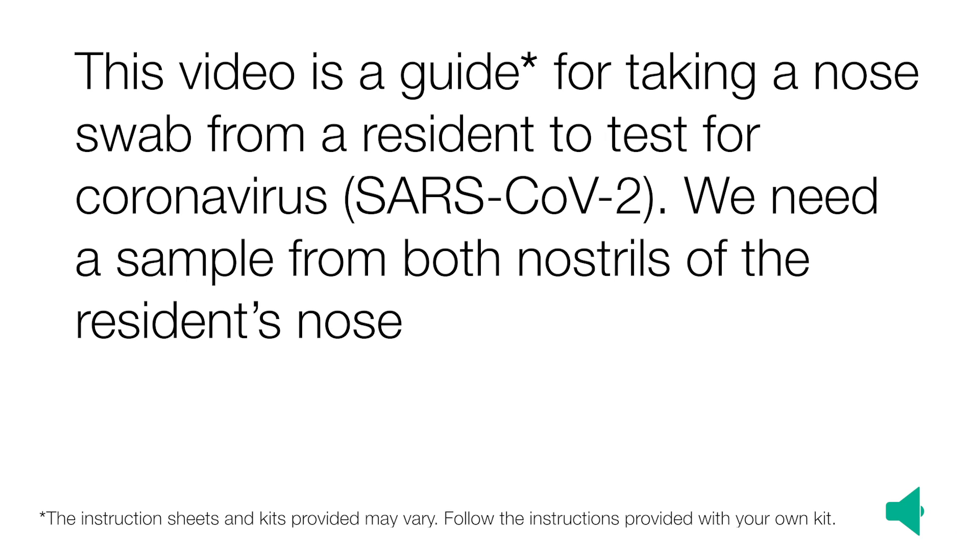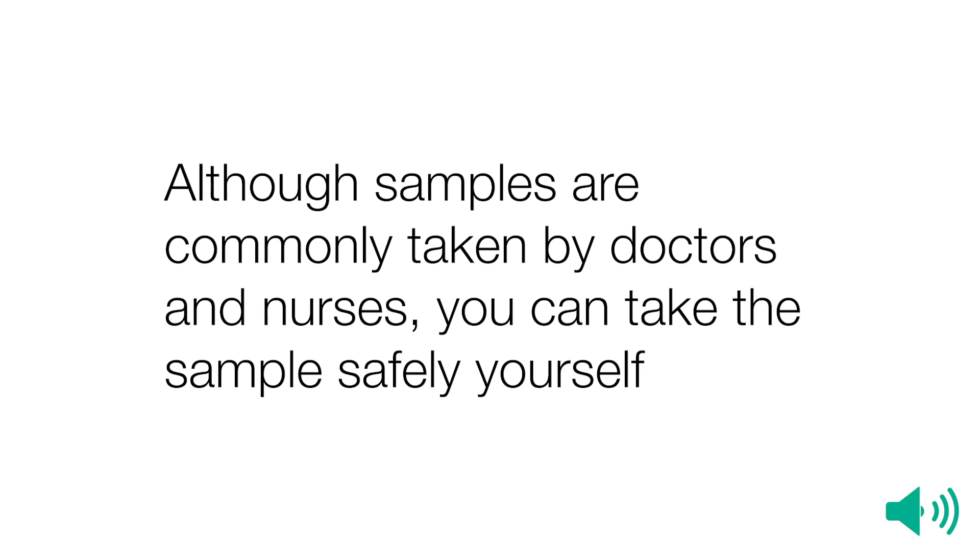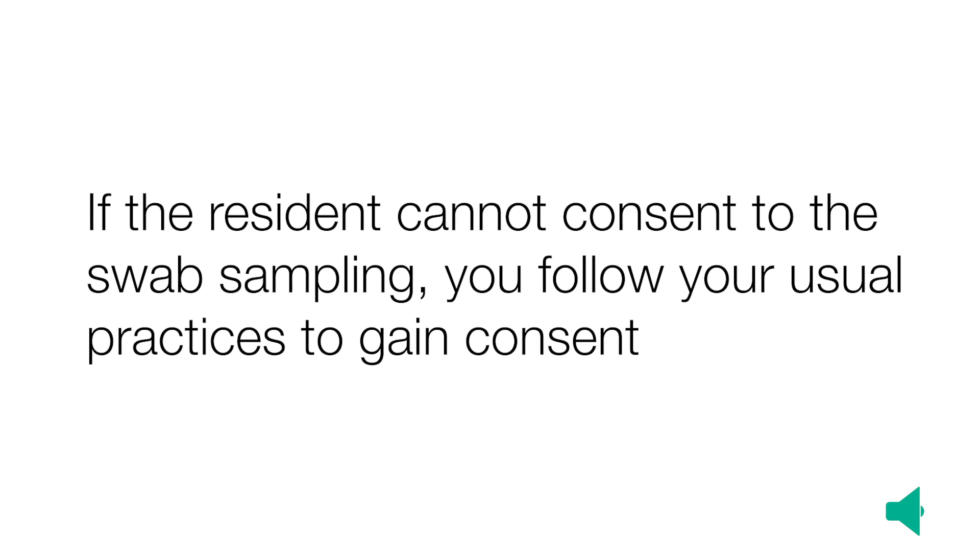We need a sample from both nostrils of the resident's nose. The instruction sheets and kits provided may vary, so follow the instructions provided with your own kit. Although samples are commonly taken by doctors and nurses, you can take the sample safely yourself. If the resident cannot consent to the swab sampling, you must follow your usual practices to gain consent.